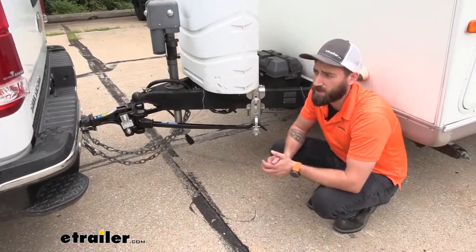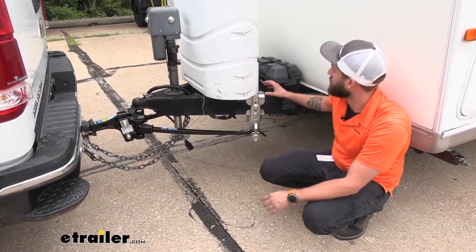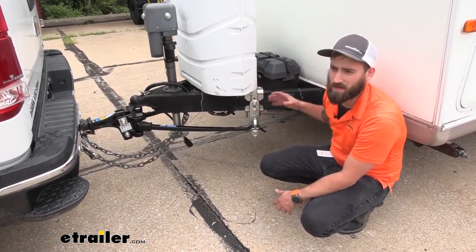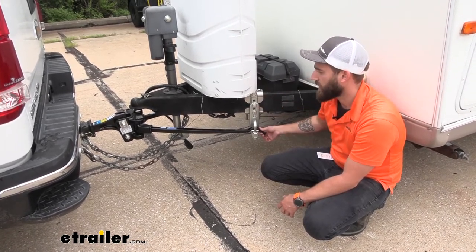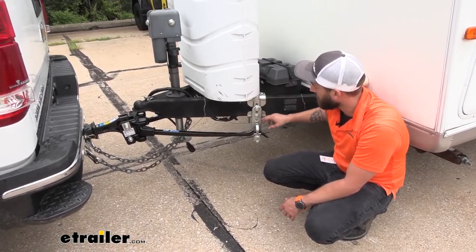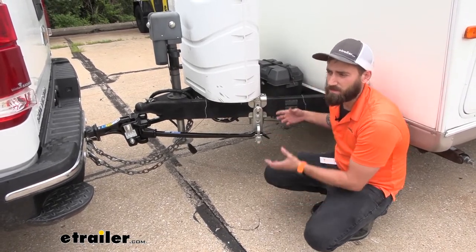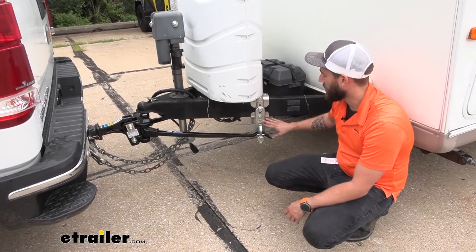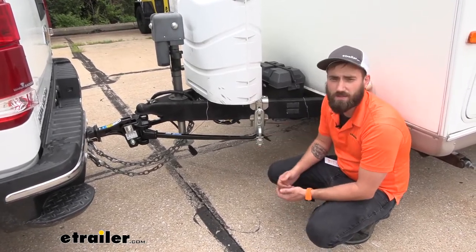As far as installation goes it is pretty straightforward. The only comment I would make is that in the directions it tells you to get your brackets all in place and tighten down and then throw on your cams, but in my opinion it's a little bit easier if you just have it real loose, put your cam on, and then slide your bar over and make sure that you have it level. Let me go ahead and show you how we did that.